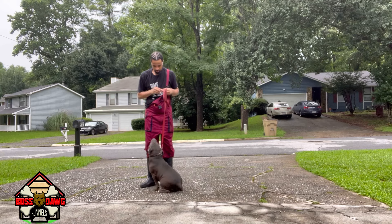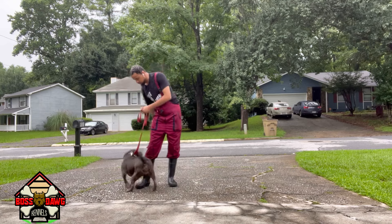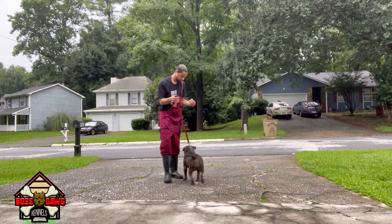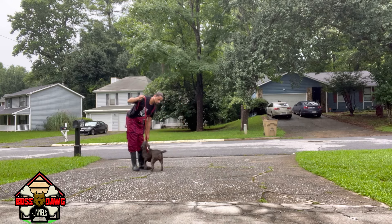Sit. Yes, girl. Finish. Sit, stay. Yes, girl.